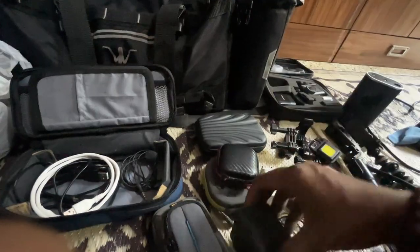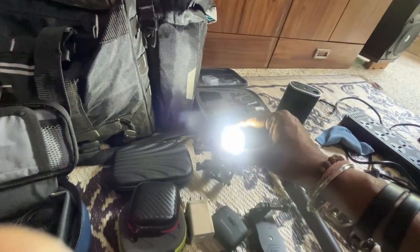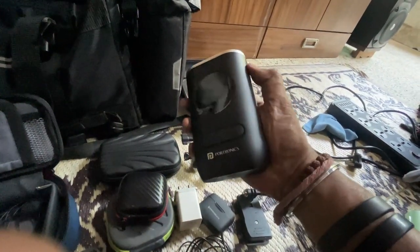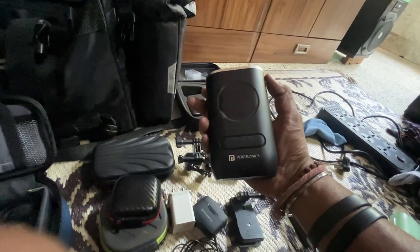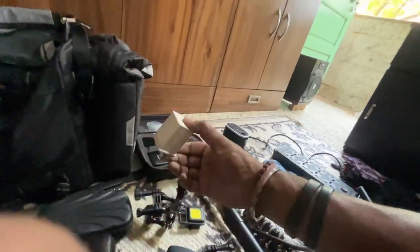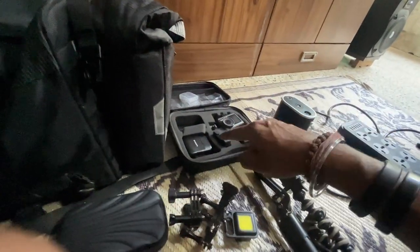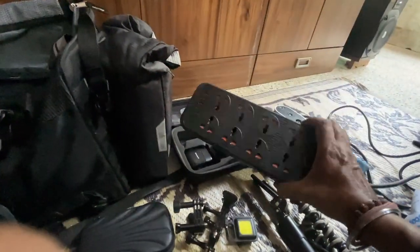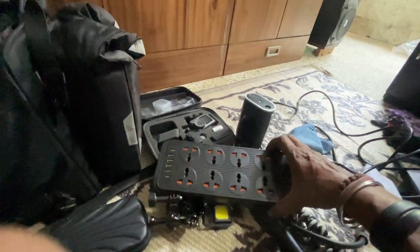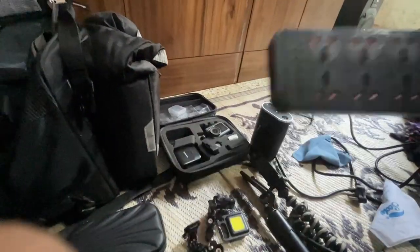So this is our action camera batteries. This is a power bank. This is an emergency light and the tire inflator. This is a gorilla pod and sound gear. This is our action camera. This is a small organizer bag and this is our charger. If we need to charge multiple gadgets, you can also charge the charger directly. And here there are USB ports.